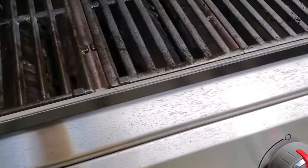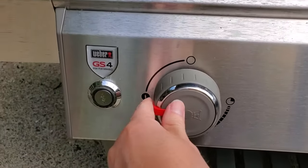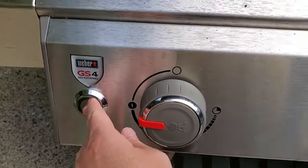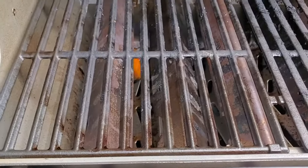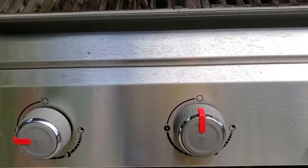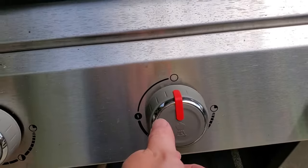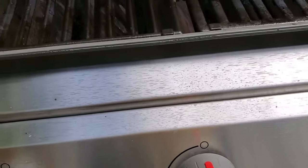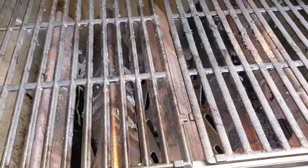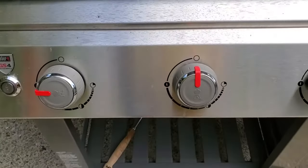I'm going to go ahead and open this up. I'm going to turn the burner on to the light setting — you can see this little lightning bolt. Now I'm going to press this button, and you can hear it's going to click on and light that burner. With the E310, the lighter is actually going to spark on all three of these burners.